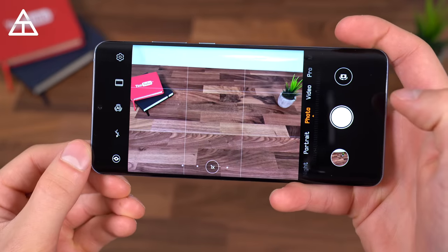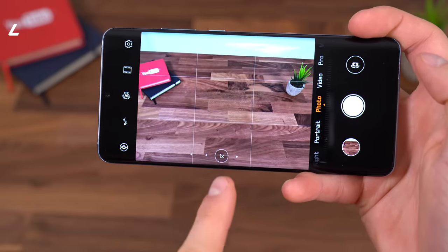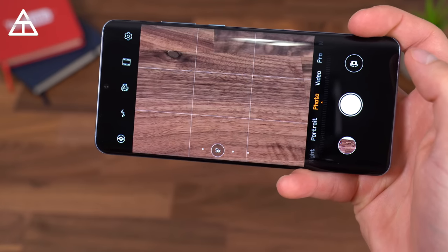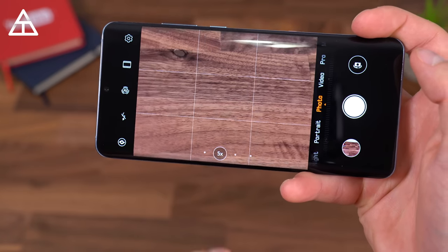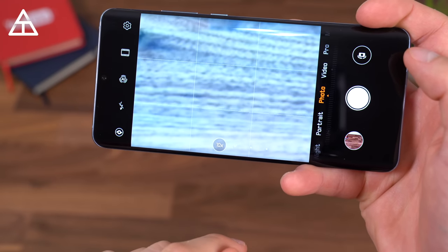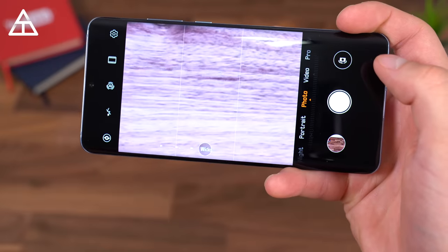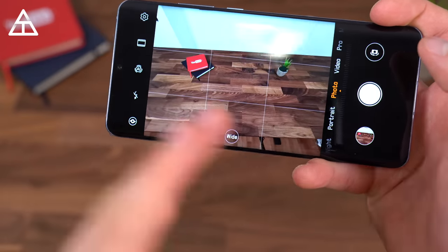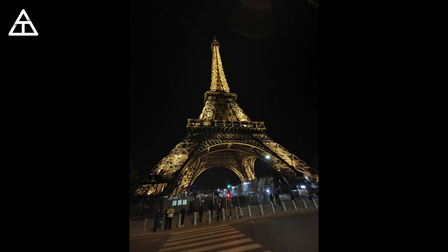Looking at the viewfinder, when you snap a picture you'll see buttons at the bottom. If you tap one it jumps quickly to 5x zoom — I wish there was an in-between for 2x zoom. If you tap it again you get 10x hybrid zoom, which uses digital and the optical lens. You also have the ultra-wide angle lens, which I'd prefer to have over telephoto, but it's great having both since there are scenarios for each.